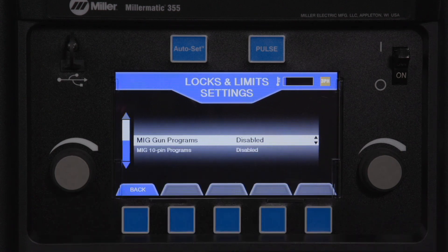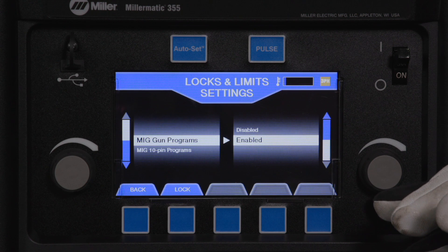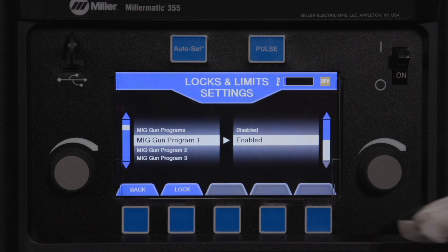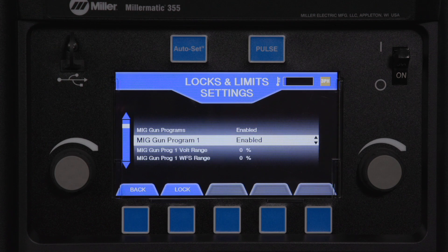Rotate the left knob to select MIG gun programs. Rotate the right knob to select enable. Rotate the left knob to select MIG gun program 1. Ensure the function is enabled; otherwise, rotate the right knob to enable.